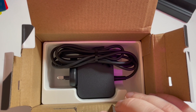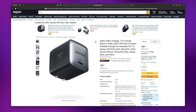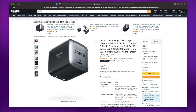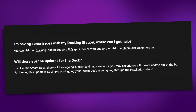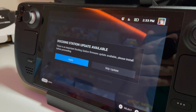For starters, Valve has packaged the dock with the same 45W power brick that comes with the Steam Deck, which means you can just set it and forget it. Considering a comparable 45W charger from Anker sells for around $40 on Amazon, it starts to make the whole package look like a far better deal than at first glance, especially when you consider the level of support Valve offers and that firmware updates are neatly handled through SteamOS. In fact, the first time you plug your deck into the dock, you'll be prompted to update its firmware.